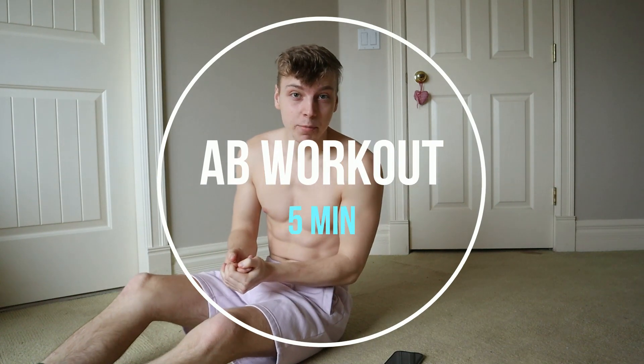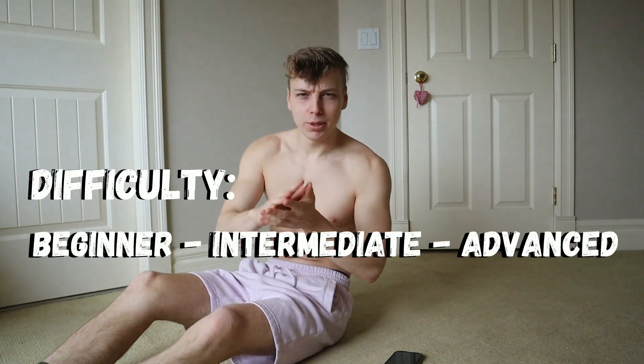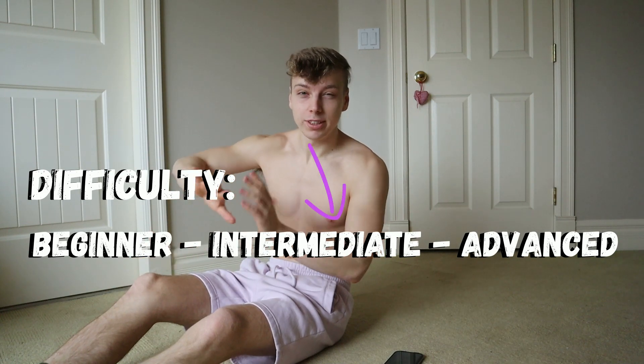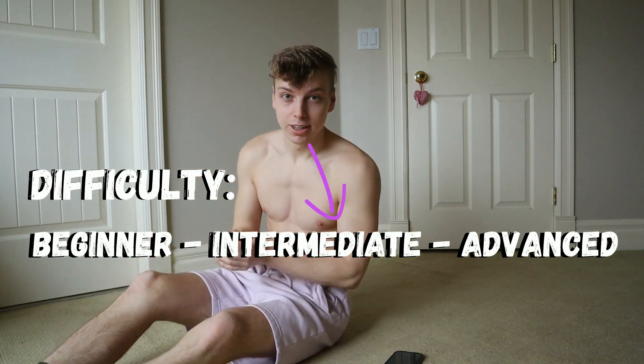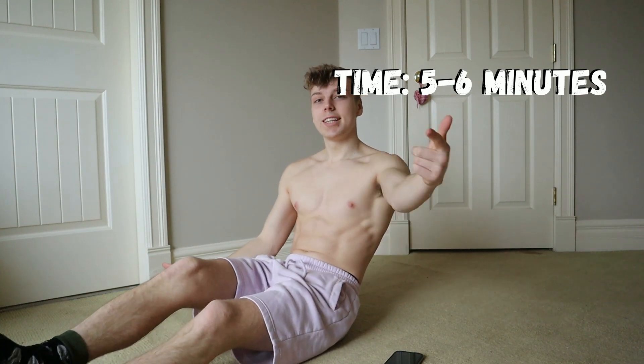What's going on guys? So in today's video, I'm going to be doing something I haven't done for a little while — an ab workout. This one I would say has the difficulty around beginner to intermediate, leaning more to the intermediate because it is pretty challenging. But it only takes about five to six minutes. So without further ado, let's just get into it.